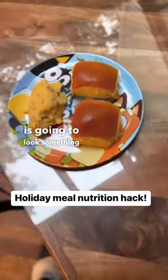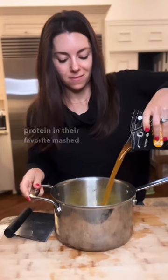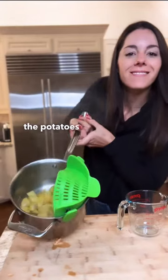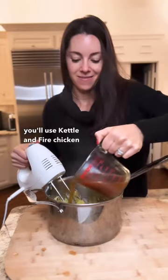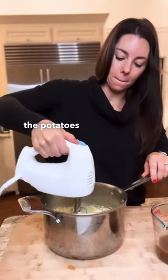If your kid's holiday meal is gonna look something like this, you've got to try this hack to get additional protein in their favorite mashed potatoes. Instead of boiling the potatoes in water, you'll use Kettle & Fire chicken bone broth and then reserve the remaining broth to mash the potatoes with.